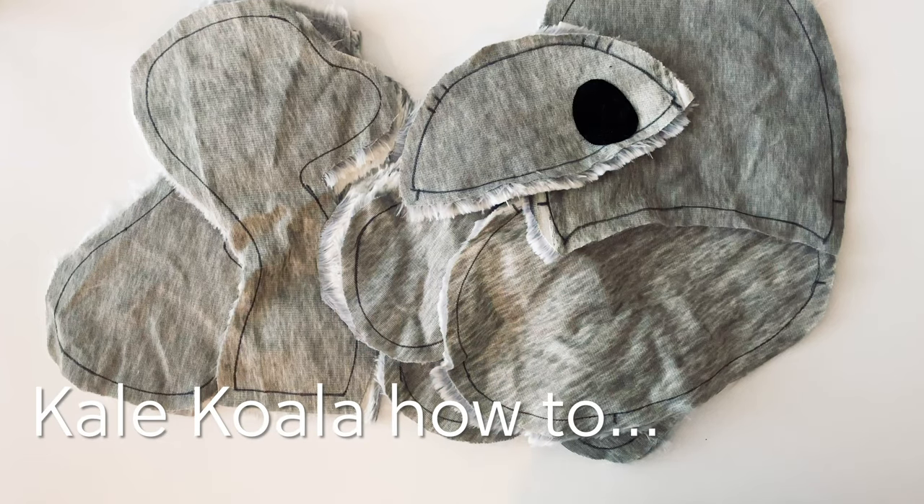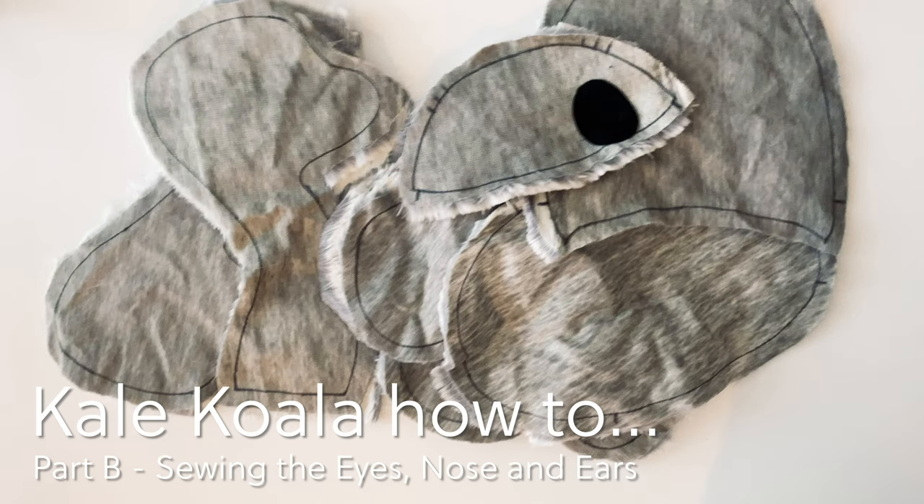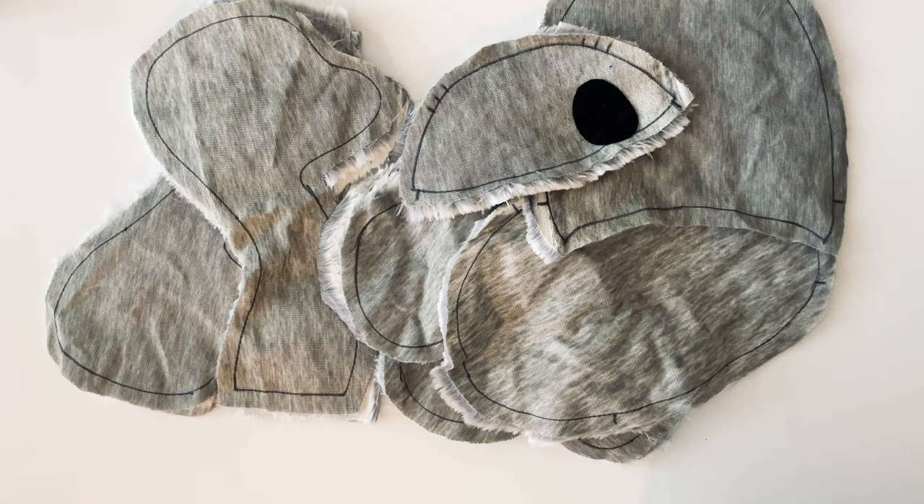Hi and welcome back to my channel JoyJoy. Today we're going to continue making Kale Koala. In this video we'll go through sewing on the eyes and the nose as well as sewing the ears and joining the ears, the head and the body back together.